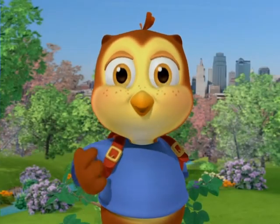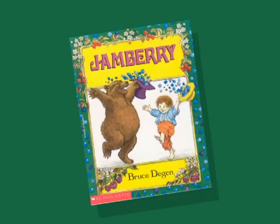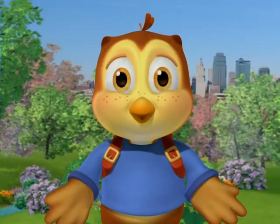There's nothing better than reading books aloud together. This looks like a good one. You can get this book and other great J-books at the library.